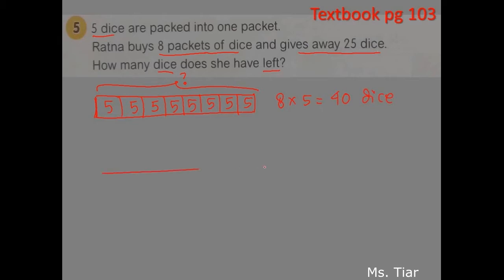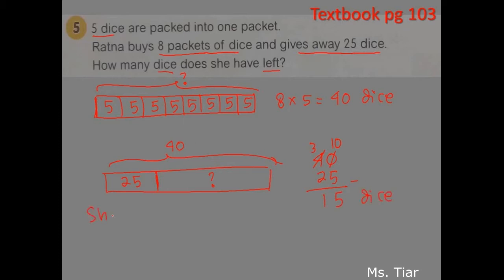Because we have found the total, over here we have 40 dice and then we give away 25. We take away 25. You need to find out the amount of dice left, so let's subtract 40 minus 25. Let's do regrouping here: 3 and then 10, so we get 5 over here and 1 over here. The answer is 15 dice. Conclusion: she has 15 dice left.